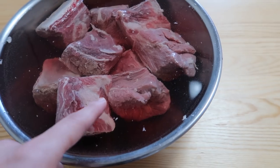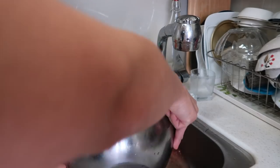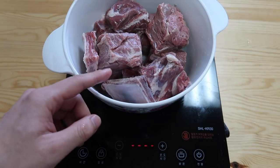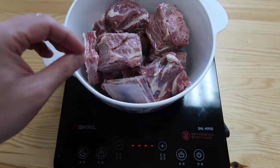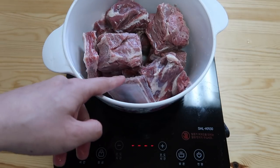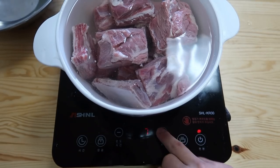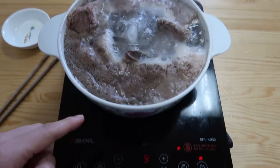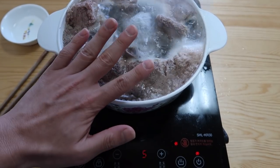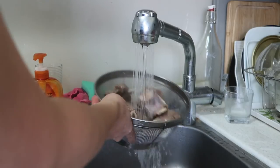Alright guys, it's been two hours. You can obviously see a lot of the blood has come out from the meat. Let's empty this out and give it another wash under cold water. We'll put these guys in and before we start the broth, we're gonna give these a hard boil. This is gonna get any of the remaining bone chunks or any of the nasty stuff out of the meat. Cover it with enough water to keep it submerged. Bring it up to a boil, then reduce the heat to medium low, let it boil for five minutes.